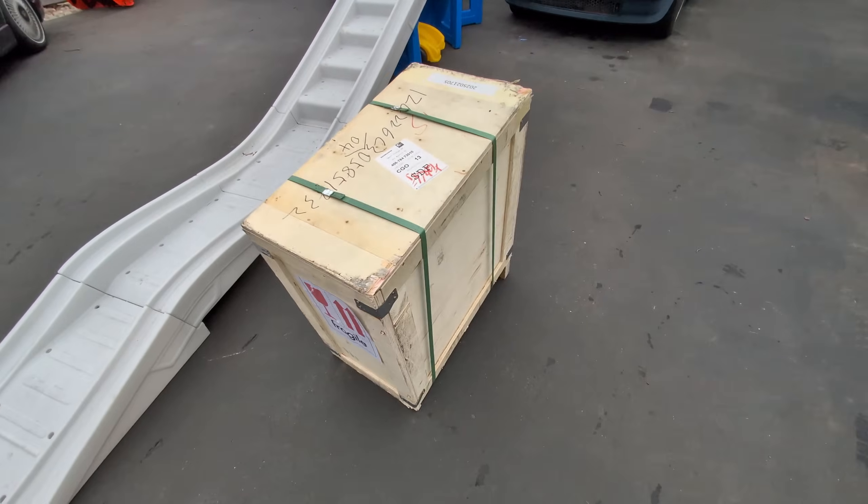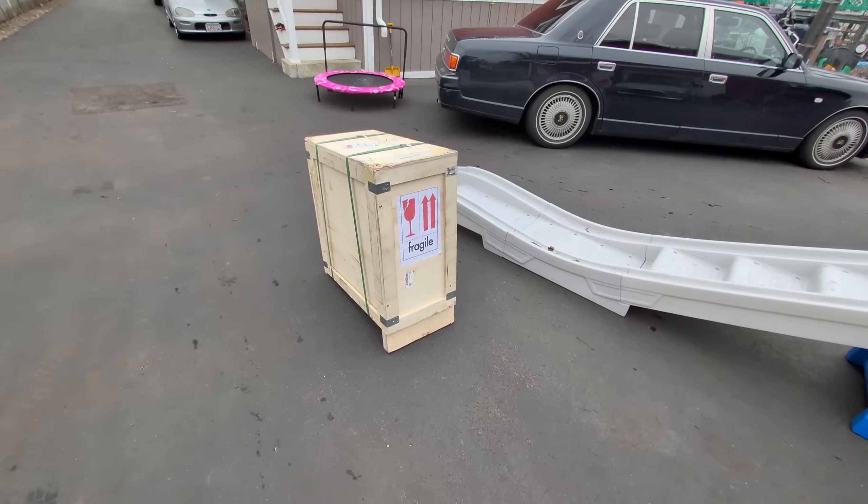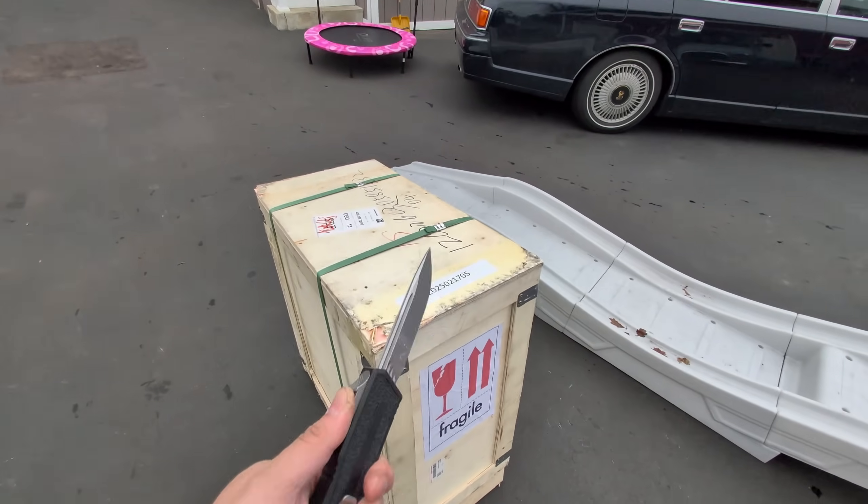Fragile! Let's see what's in here. This showed up. This was being transported upside down, so I think it's okay. I hope it's okay. Let's find out.